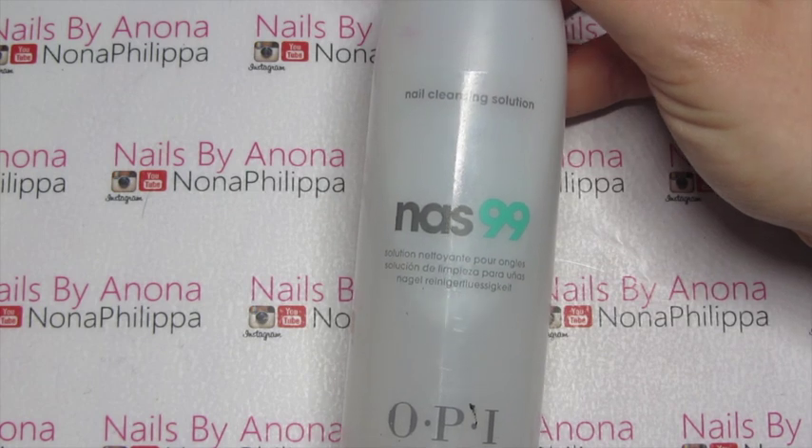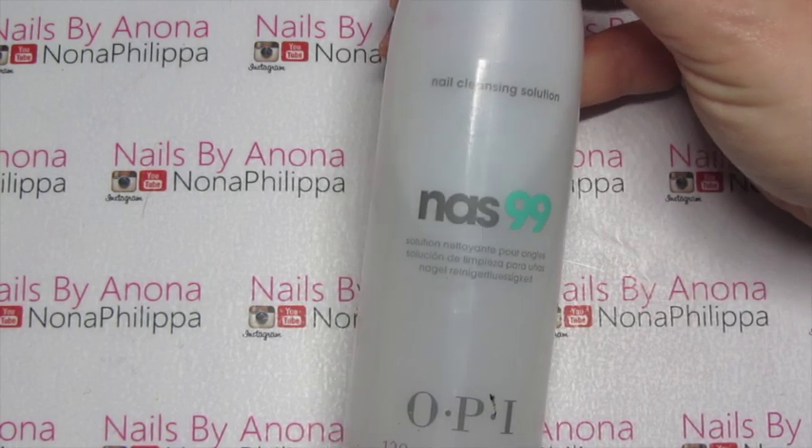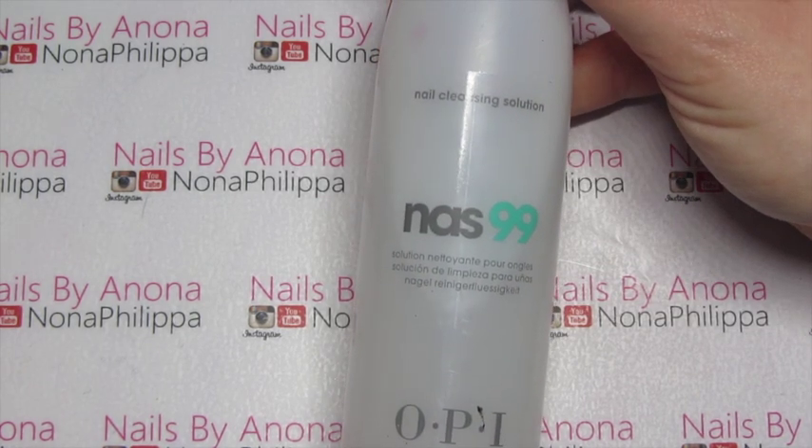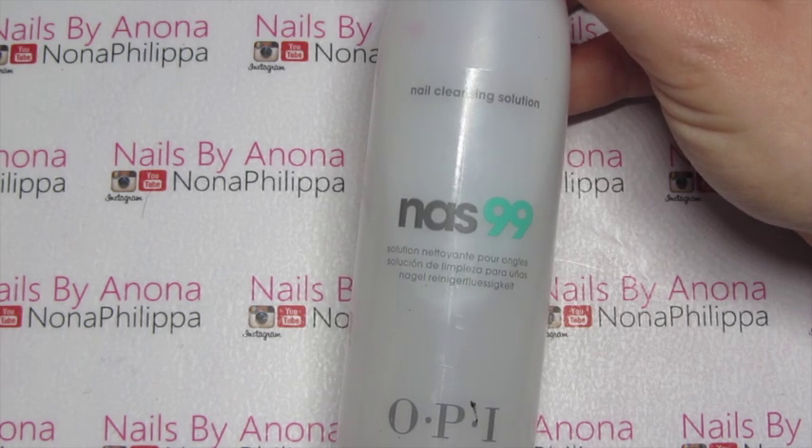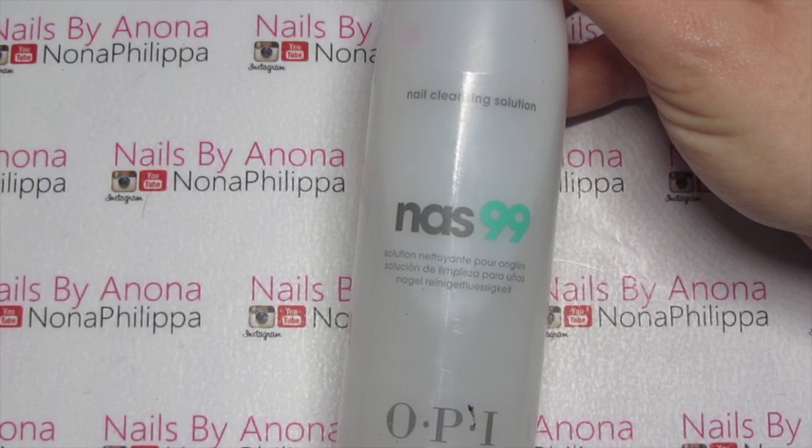You will also need some sort of gel cleanser — use whichever one you use with your system. I've got OPI NARS 99 which is the nail cleansing solution.